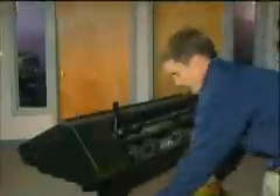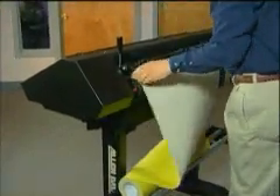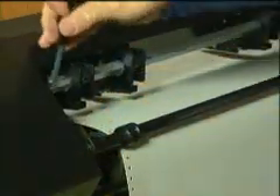Loading stencil into any of our stencil cutters is straightforward. Utilizing the benefit of punched sprocket material, tracking is accurate, providing very detailed and repeatable cut stencil.